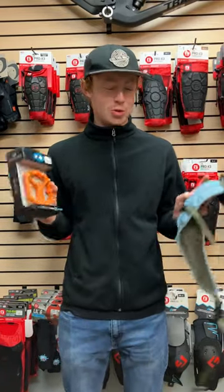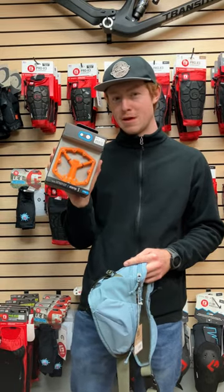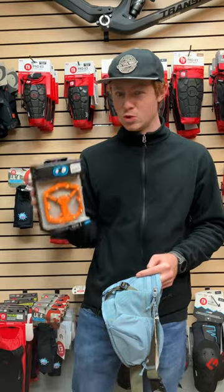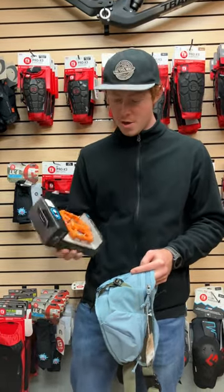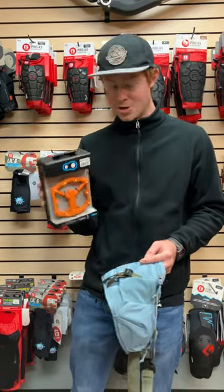Hey, this is Tyler with The Path here, and these are my two holiday gift picks. The first ones are the new and improved Crank Brothers Stamp 1 pedals. They redesigned these to be more similar to the Stamp 7s, which have an awesome concave shape that holds your feet really well, and these are really affordable at $60, so this is an excellent idea.